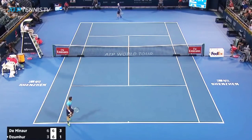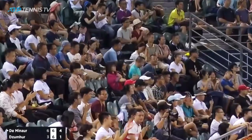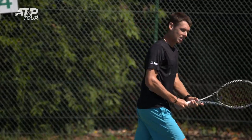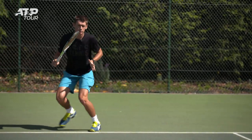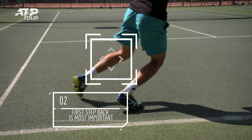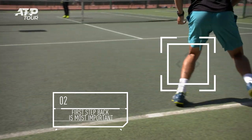What a point that was! Outstanding stuff! That first step back is the most important because that's going to be explosive. You get back to the centre, you split step and you're ready for the next ball.